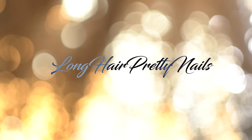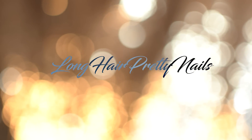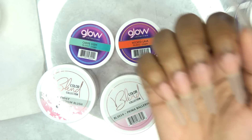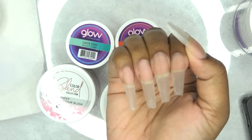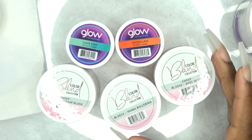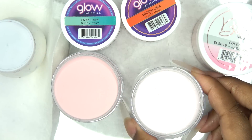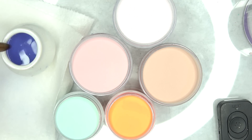Welcome back to the Long Hair Pretty Nail Show! In this video, I couldn't decide what I wanted to do with my nails at first, so I'm just going to play around with some of these Glam and Glitz acrylics and decide what colors I wanted to do.